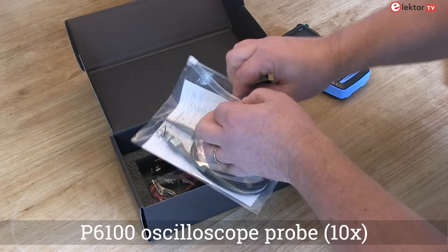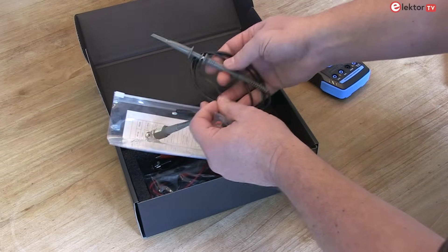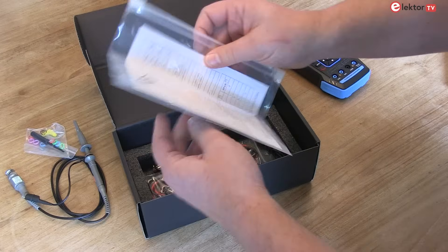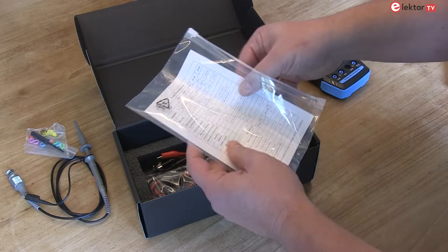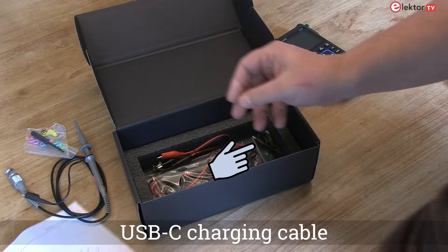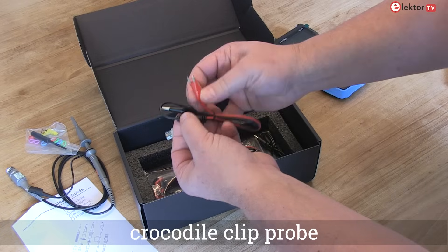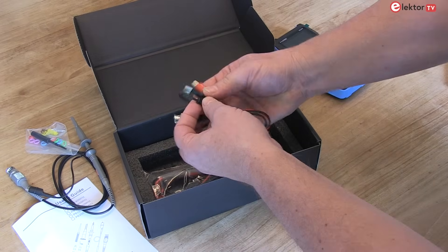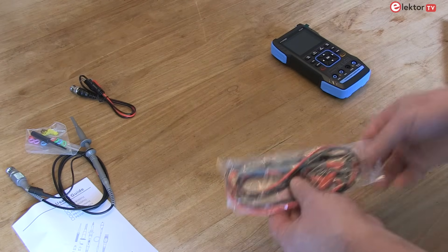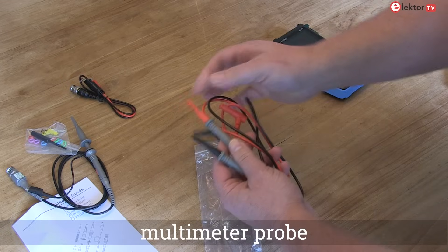We have the P6100 oscilloscope probe, a USB-C charging cable, a crocodile clip probe, and a multimeter probe.